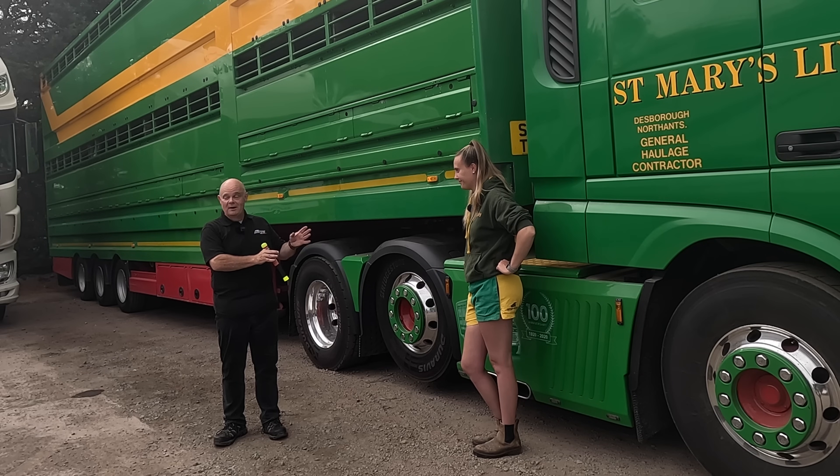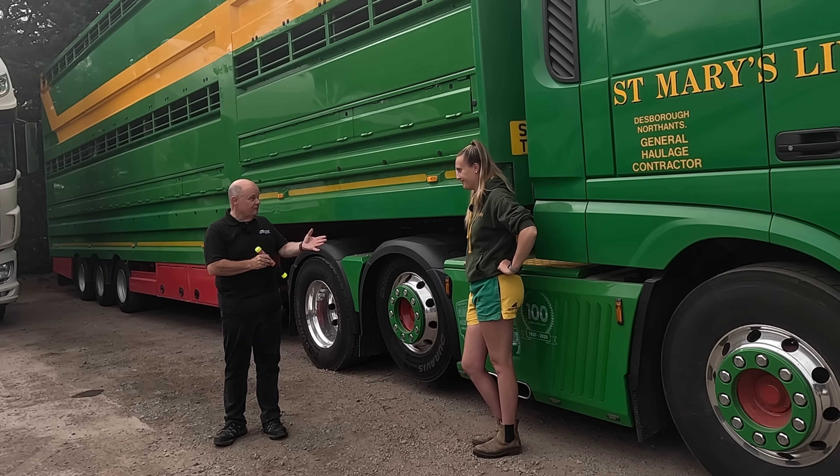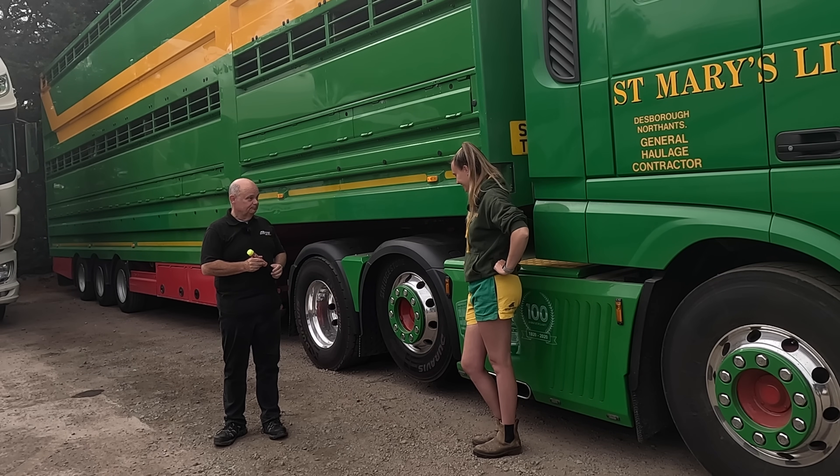I've got Becky here from St. Mary's Livestock. Did I tell you how to use the fire safety stick recently? Yes I did.